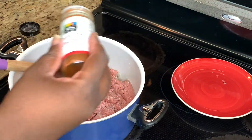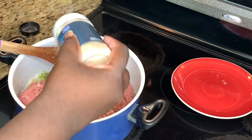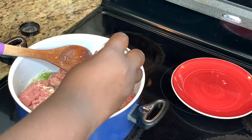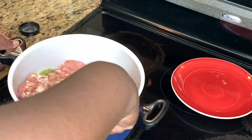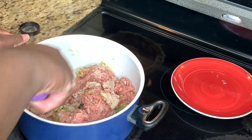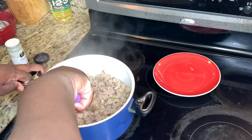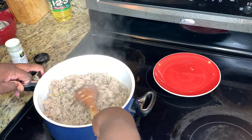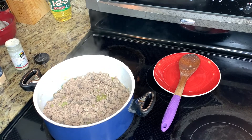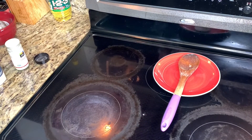Add that in there, then some garlic powder, and after that some onion powder — that's going to give it great depth and flavor. Stir that up and mix the dry spice seasonings in very well, then let it cook and brown. Once it's browned, break it into small pieces. Since I used ground turkey, I still need to drain the grease out.